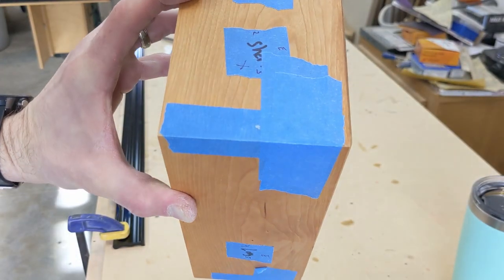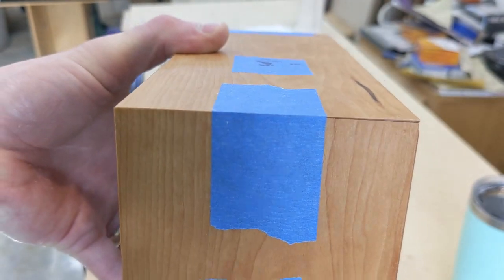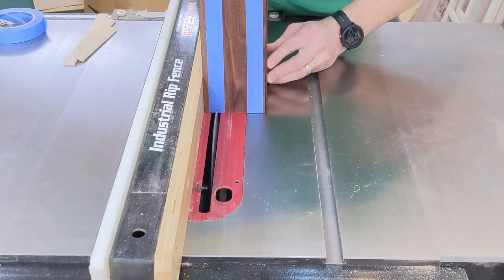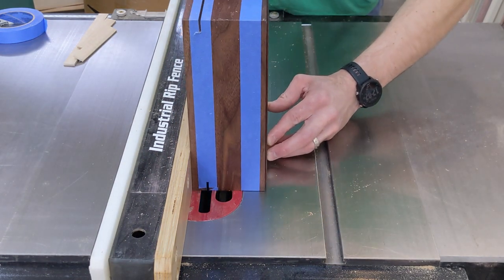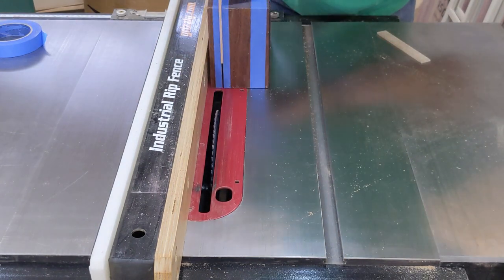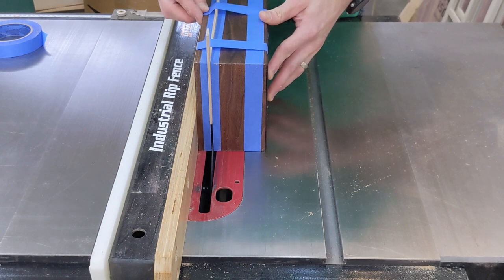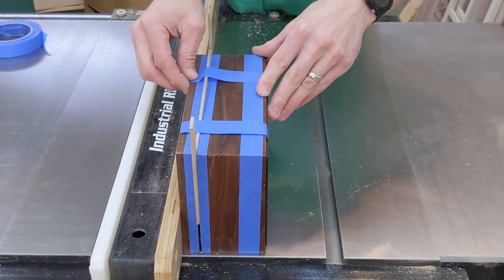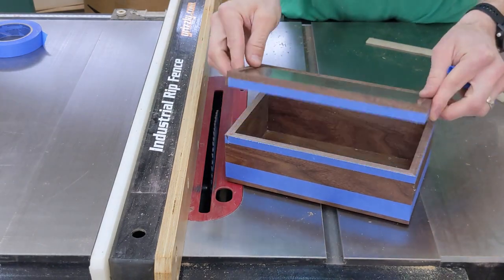Overall, I was very pleased with how the miter joints came together, with only a few minor gaps on a couple of boxes that I will address later on. Now that the glue is dry, the lid can be cut free. I set the fence to 3/4 of an inch and put blue painter's tape around the box to help prevent any tear out. Wedges are again used to prevent the blade from being pinched. This step always makes me nervous as a mistake here could ruin the whole box.